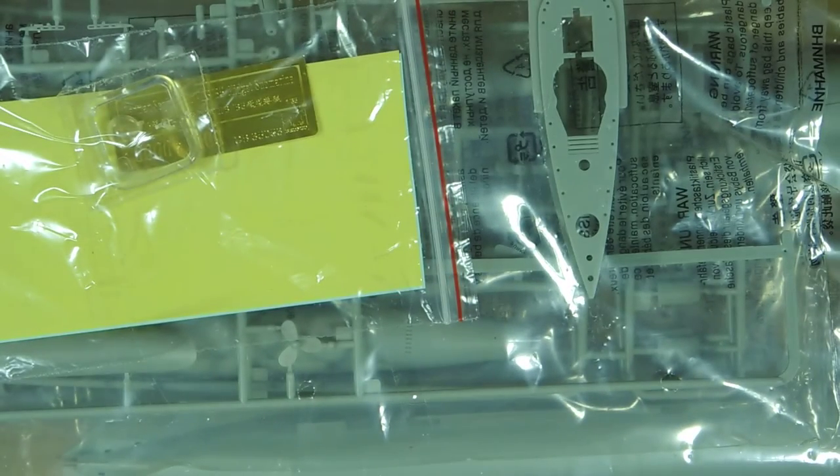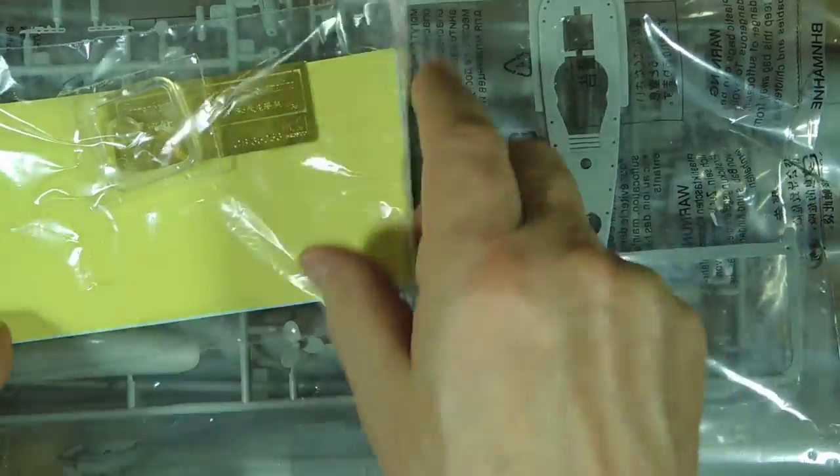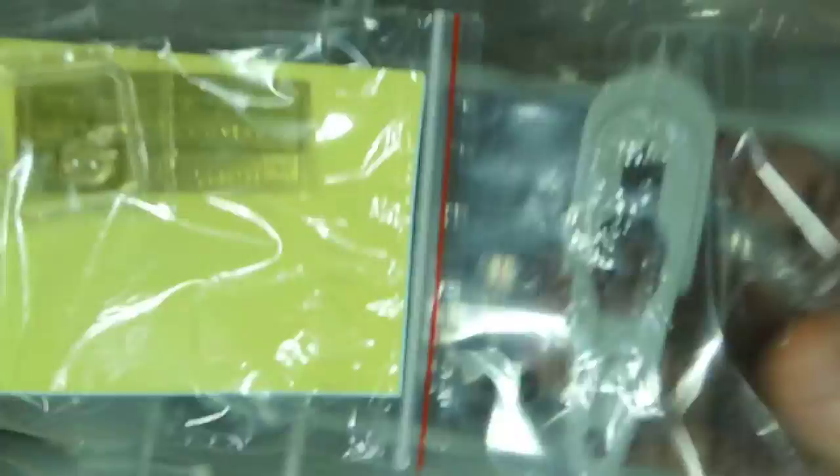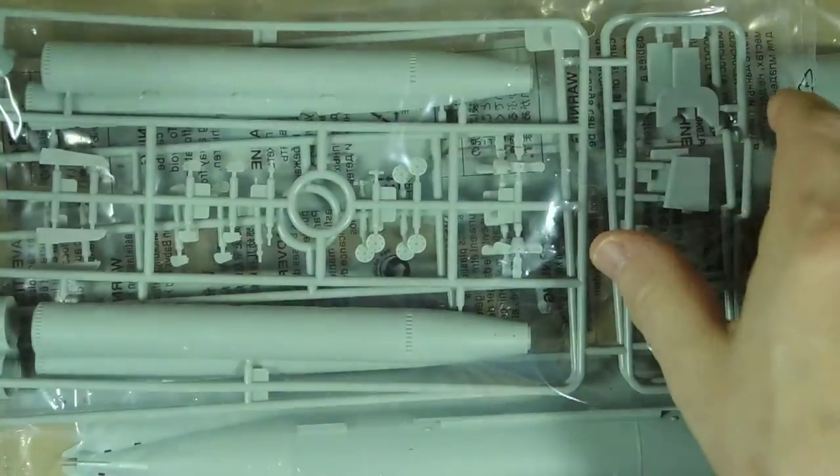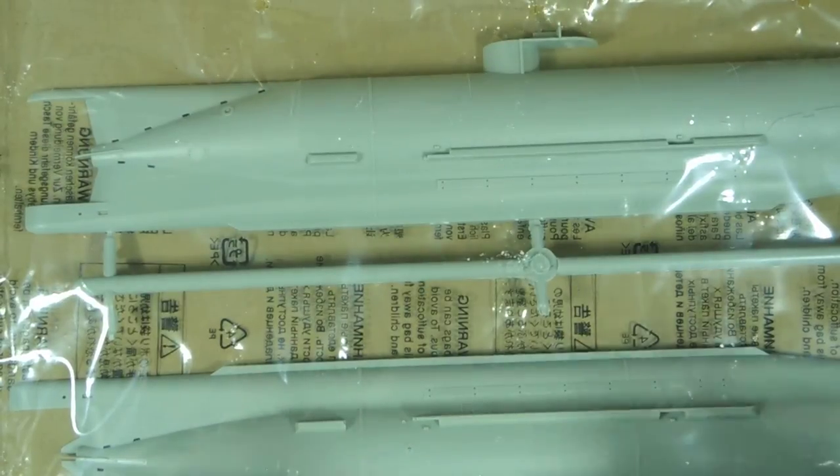So there's not a huge amount to build when you look through the pages. Let's have a look at the parts now. Looking at the main hull — it's about four inches shorter than the X-Craft, so it's a reasonable size. Remember, this is only a two-man crew submarine.